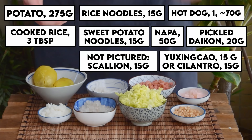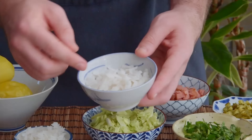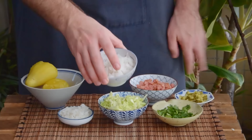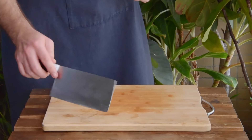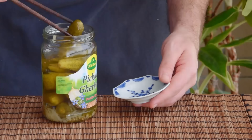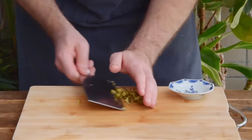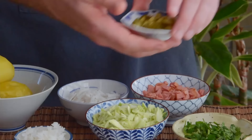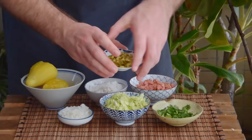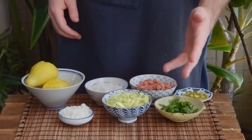Quick pause to let you scribble those all down. To make this Western supermarket friendly: instead of the sweet potato noodles, we'll just double up on the rice noodles, and the Vietnamese pho sort would also work great. For the napa, even though most supermarkets probably carry it nowadays, just in case we'll swap that for 60 grams of regular cabbage, tough cores removed and the rest julienned. For the pickles, we decided to give mincing up some gherkins a whirl, and honestly it's actually pretty awesome, but it's decidedly the most dramatic substitute here, so definitely not all purpose. And of course, we'll swap the aforementioned yuxingcao for the chopped cilantro.